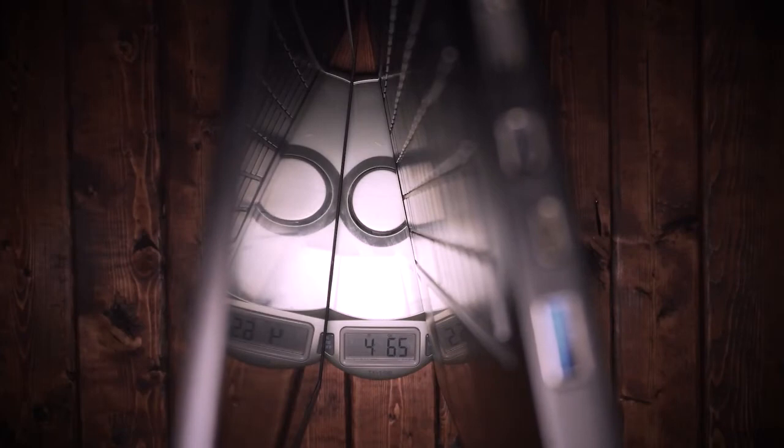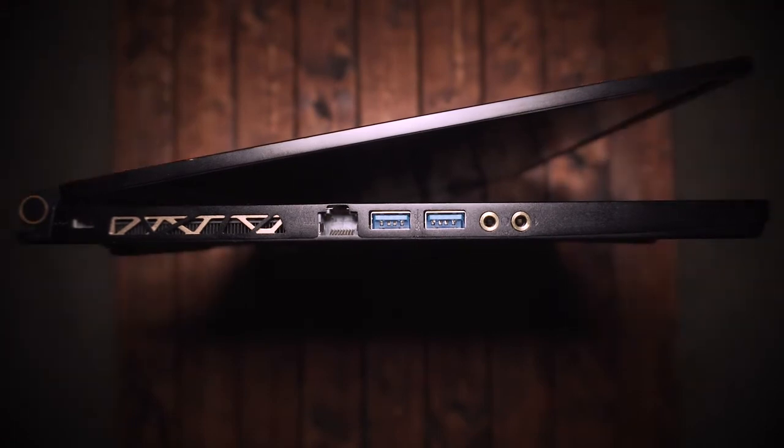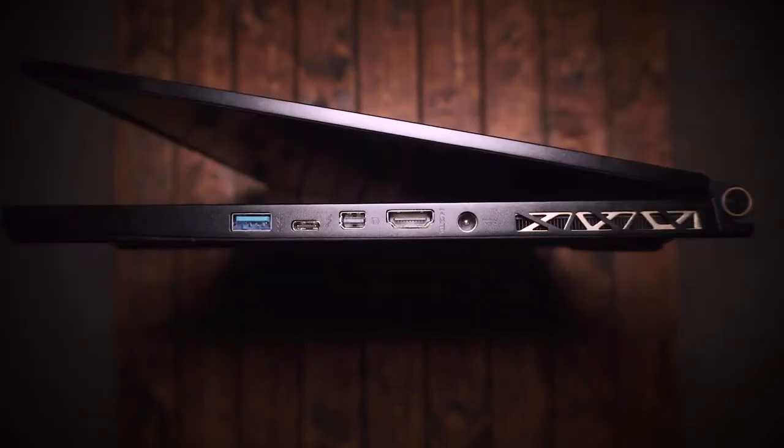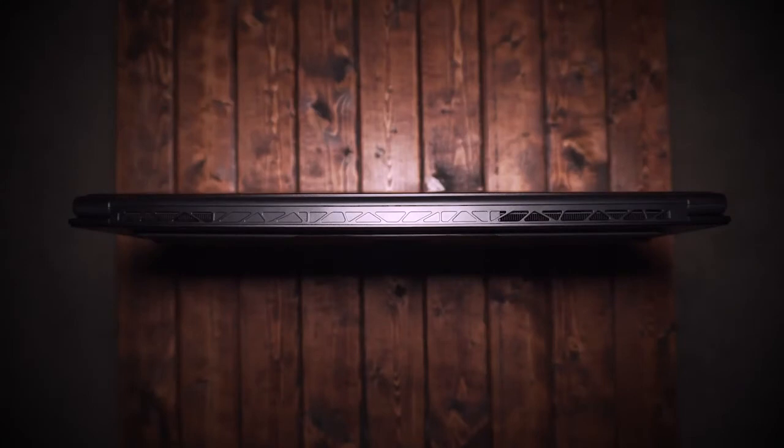The laptop weighs in at about 4.65 pounds. On the left side you have an ethernet port, two USB 3.1 ports, and a headphone and mic jack. On the right side you have a USB 3.1 port, a Thunderbolt 3 port, a mini DisplayPort, an HDMI port, and your charging port. There are also exhaust grills on the back and sides with a gold accent, which looks awesome and helps keep the laptop cool.